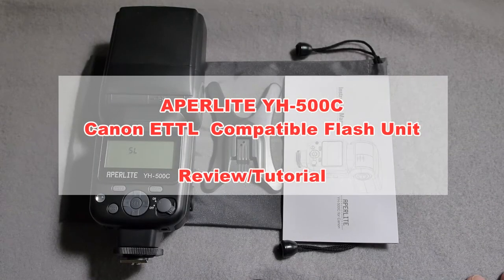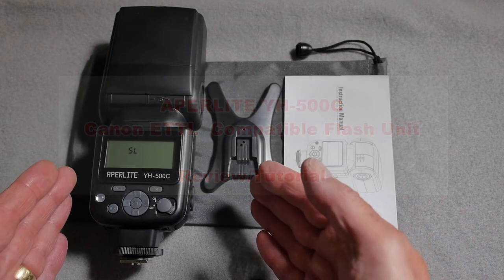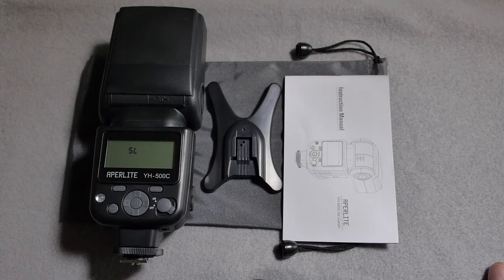Hello, I'm Graham and I hope everyone's having a great day. Welcome to today's video review of the Appalite YH-500C TTL compatible flash gun for Canon cameras.